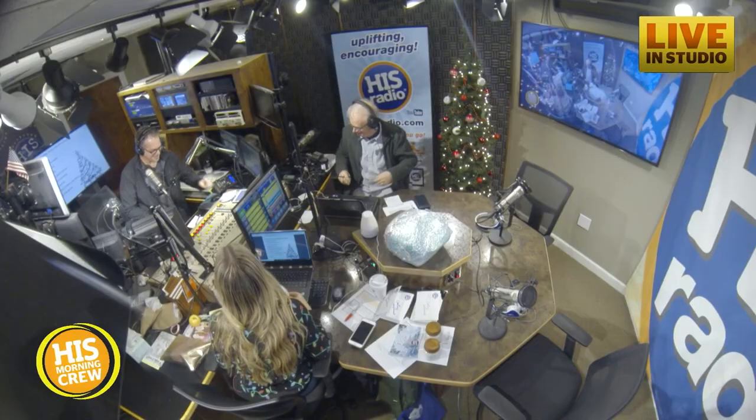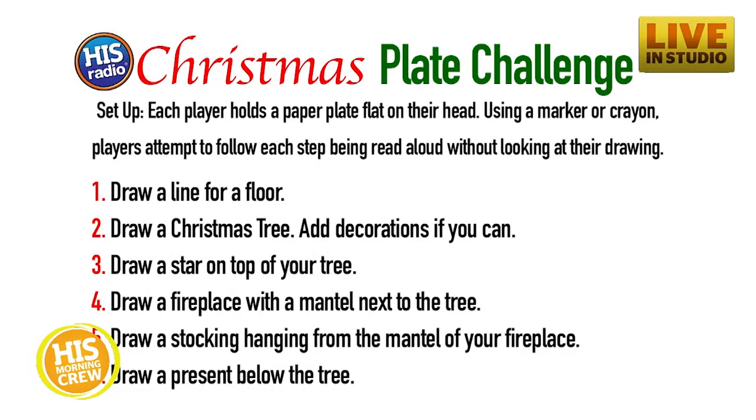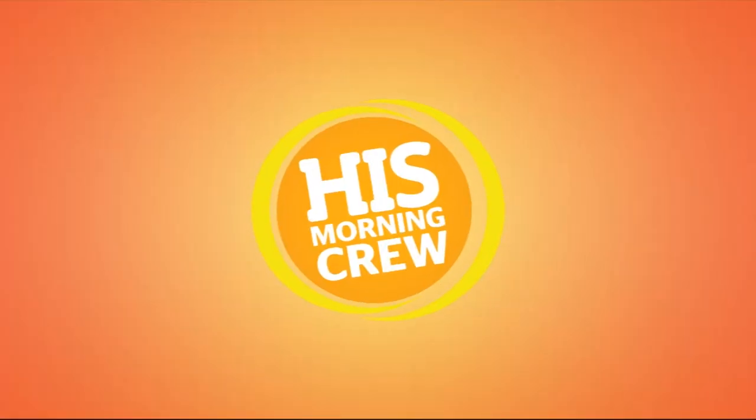Well, I'm bringing mine — I already know I got thirteen points. You can't cheat, we're changing the plates. You'll see all of these party games you can bring to your Christmas party, small group, or Sunday school at hisradio.com. You can also text the word GAME to 800-447-7234. Merry Christmas!